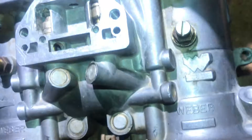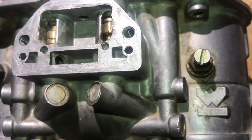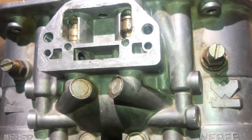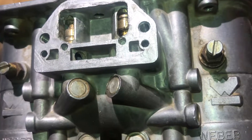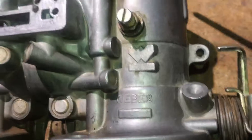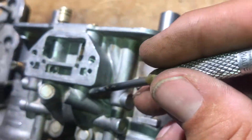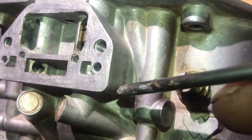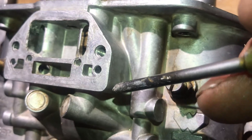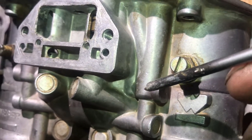So when you turn on your choke, it lifts this. You can see it lifting it in there. Once it lifts that, it does two things — well, three. It lets air in from outside. It also has a hole inside there. You see that pinhole? That pinhole feeds it air and gasoline that's already pre-mixed.